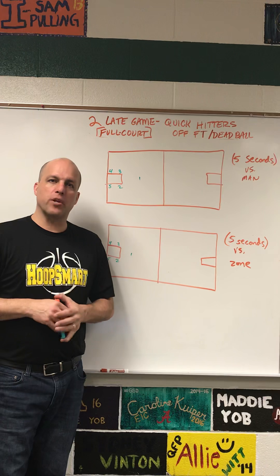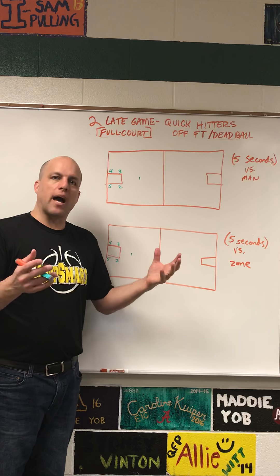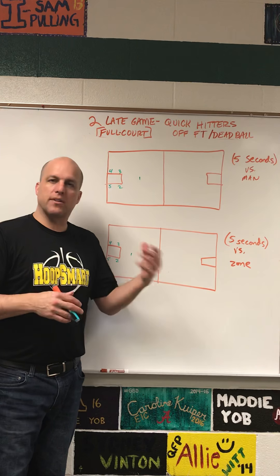Welcome coaches! I'm really excited to show you a couple of late-game quick hitters that you can use if you need a basket in a hurry in the full court off of a free throw. The setup could be done any other time — you could use it as a set in the half court — but late in the season there are gonna be some really big plays where they're shooting a free throw and you need to get down and get a basket in a hurry, make the basket, get a timeout, and get back into your foul situation.